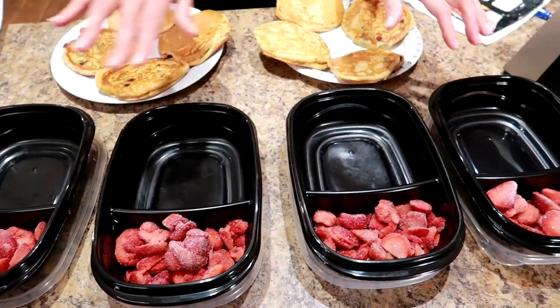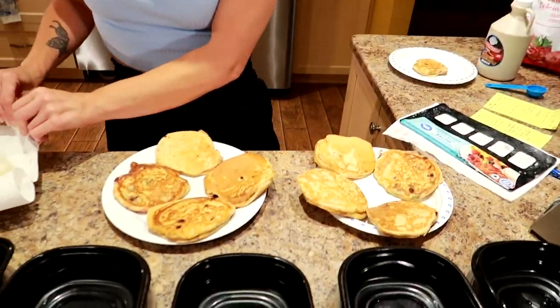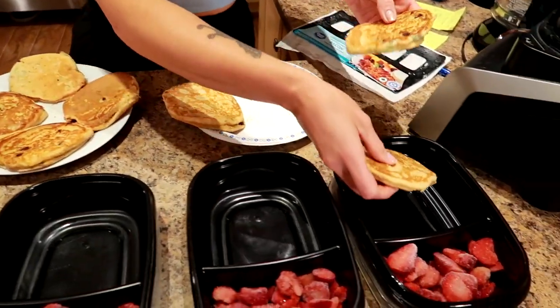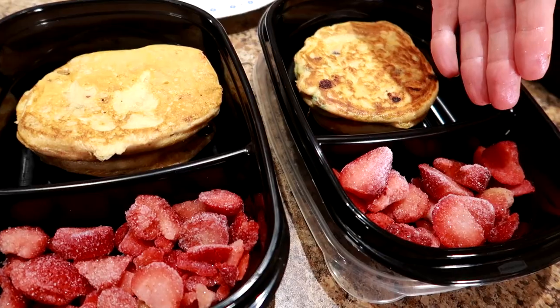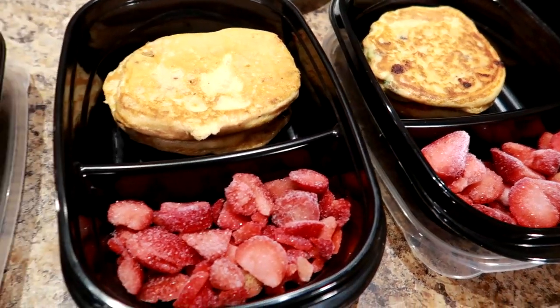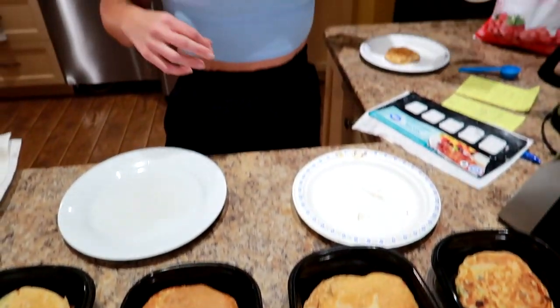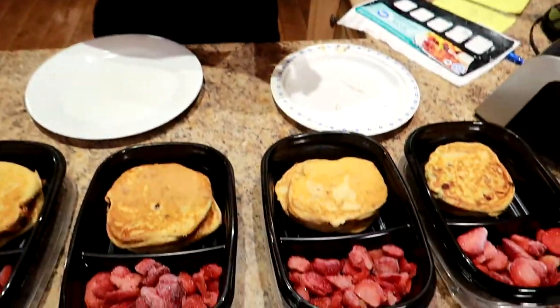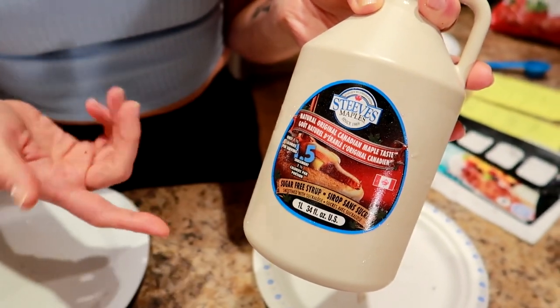These meals will stay fresh for four days — there are four meals total, so they can stay in the fridge. If you want to freeze a couple, you can just reheat in the microwave the next day. Each meal is two pancakes, a slice of bacon, and half a cup of fruit. When I eat it in the morning I'll put it in the microwave about a minute, and then top it with a tablespoon of Steve's low-calorie syrup — the same one I used in the batter.